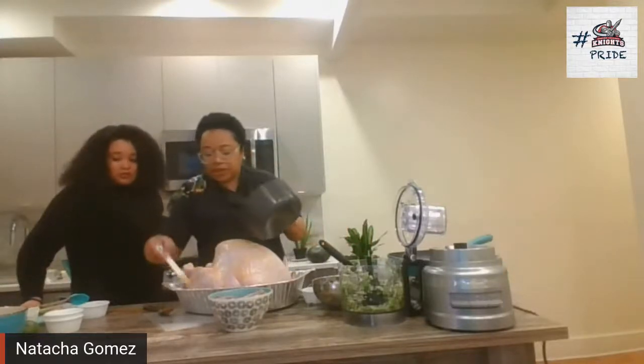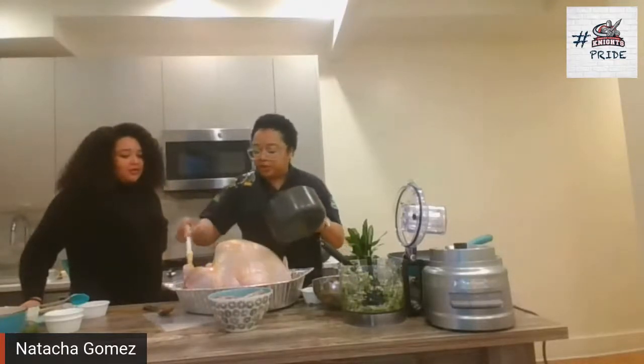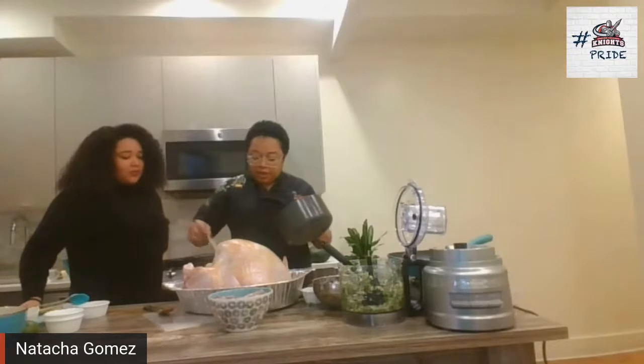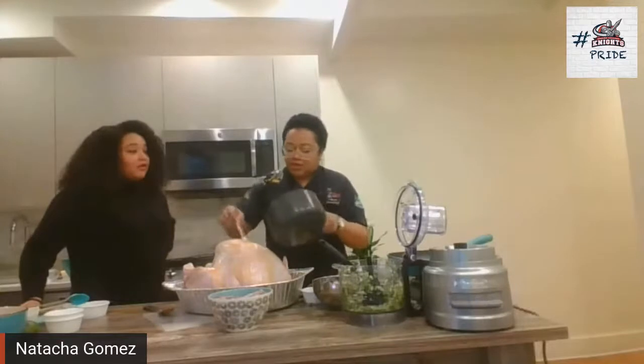We're going to do another recipe also today. But before we do that, I'm going to talk to you about La Bapé. It's a nut that we have in the Caribbean that you can find sometimes fresh in the States. It's very good as a side for that turkey.